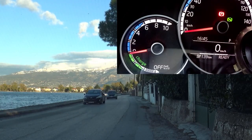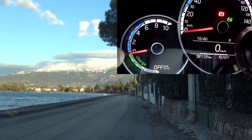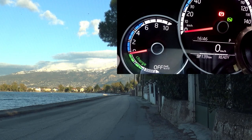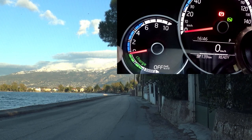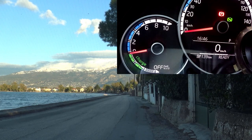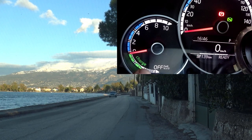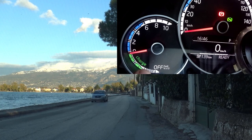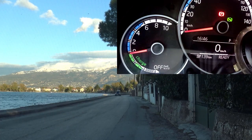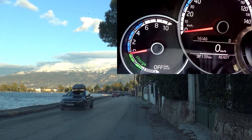Before we start, I would like to show you this meter. Now it's at zero. If we are accelerating, this needle goes up — it shows that we are getting energy from the battery. And when it goes to the green, we are getting energy back to the battery. The maximum recuperation we can get is if the needle goes to number 2, to number 4 — the maximum. You can also see the speed. We are ready, let's start.